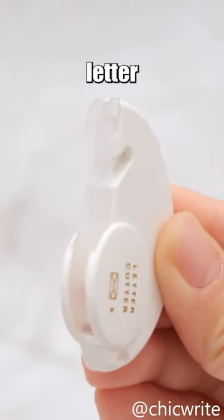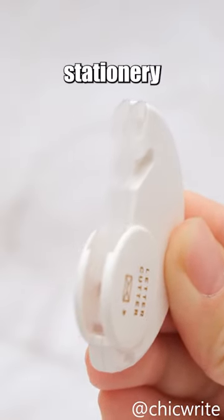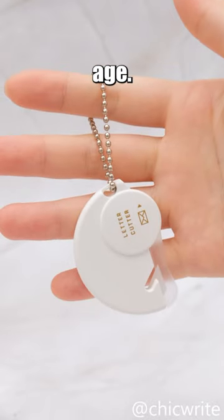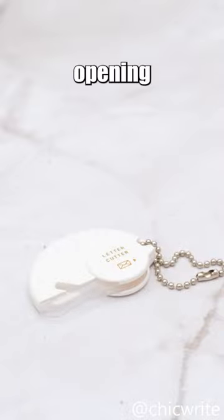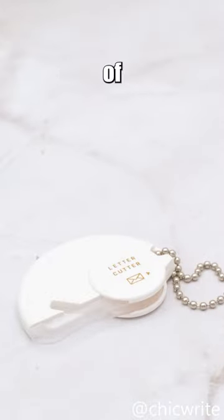In summary, Midori's Letter Cutter is a refined, convenient stationary tool. In an increasingly digital age, it's a valuable choice for users still handling physical mail. This concise tool enhances the letter opening experience and reduces the risk of damage.